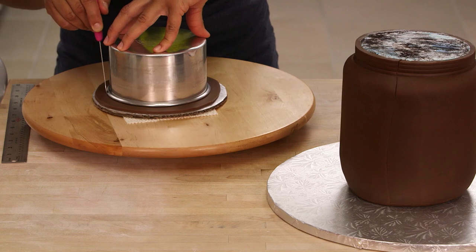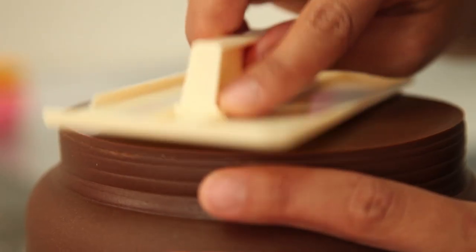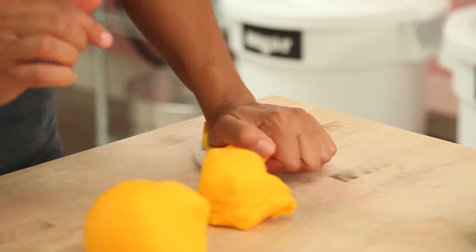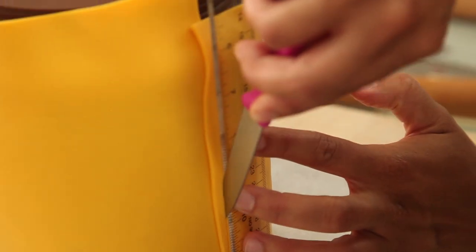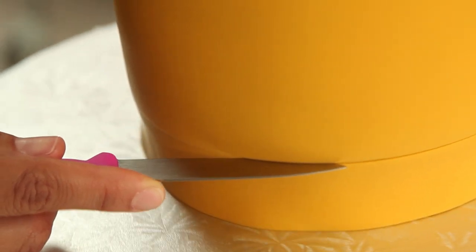I'm also going to roll out a piece of chocolate fondant to cover the circle on top because I actually want the lid on this cake to be removable. I noticed that the yellow of the lid is slightly darker and more intense than the yellow of the label, so I took the time to lighten some of my yellow fondant. I'm going to roll it out really thin and wrap a band around the cake, trim a nice seam, and trim off the bottom and top to get clean lines — it will look exactly like the band of yellow on the Vegemite jar.